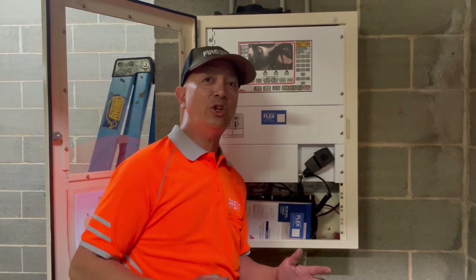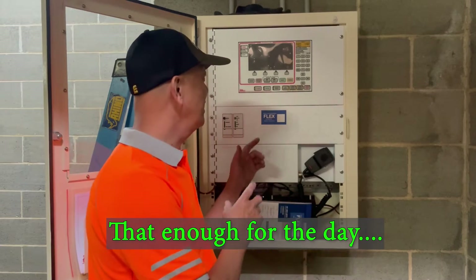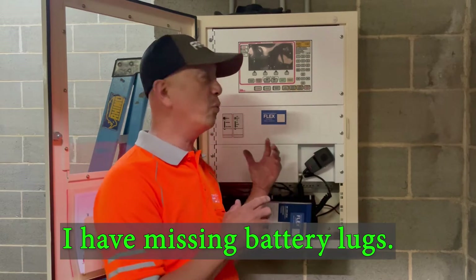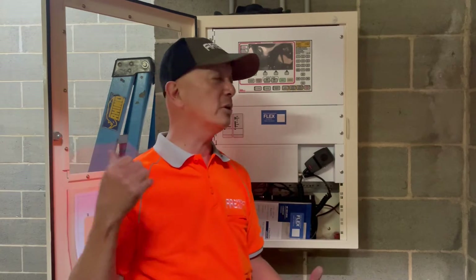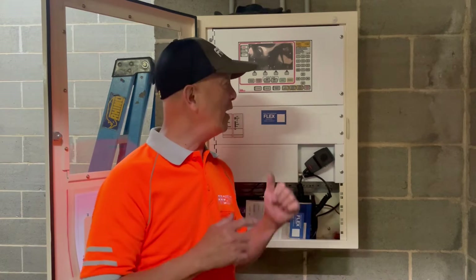I think that's enough for the day. I don't have my apprentice right now — he's going to help me run the cables — and I have two missing battery locks. So I'll finish this tomorrow.